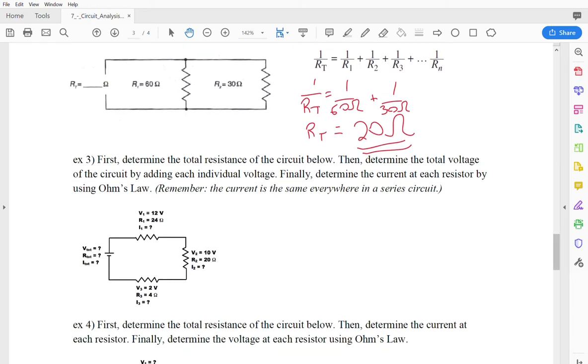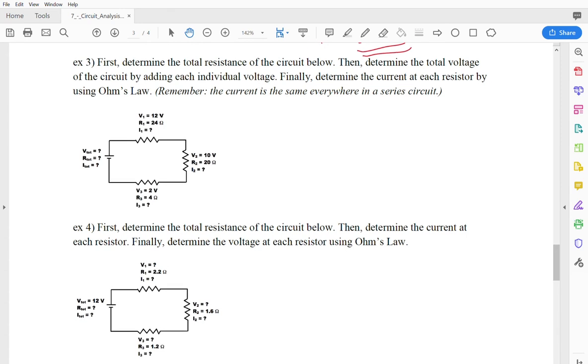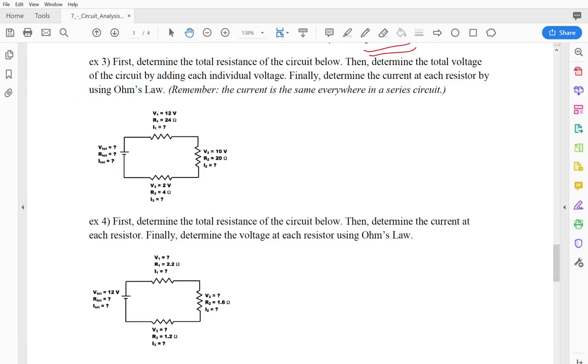Now we can get into more complicated questions. For number 3, we work out the total resistance of the circuit, then the total voltage, and then the current at each resistor using Ohm's Law. Since it's a series circuit, the total resistance is just 24 plus 20 plus 4, which equals 48 ohms.